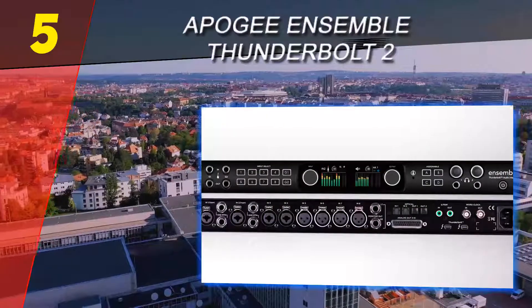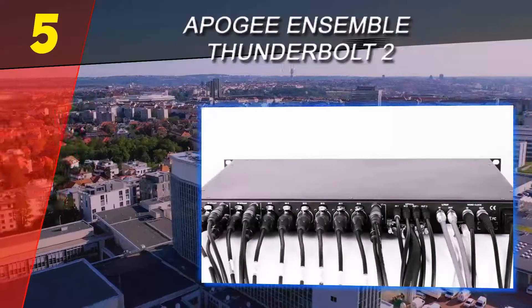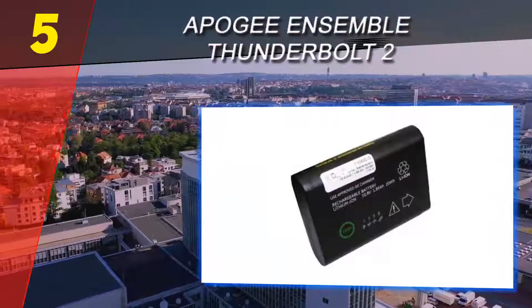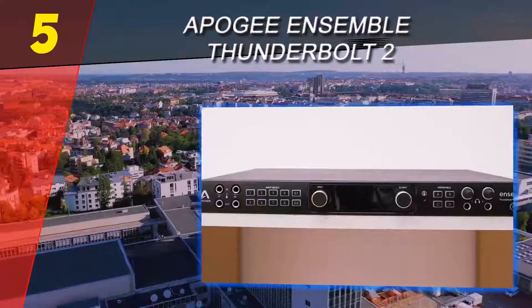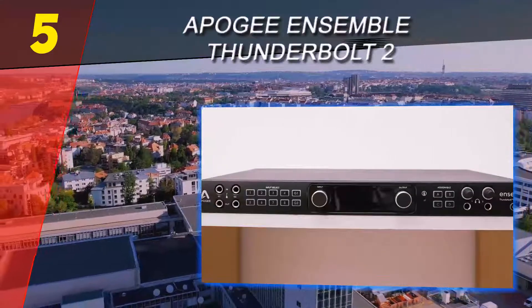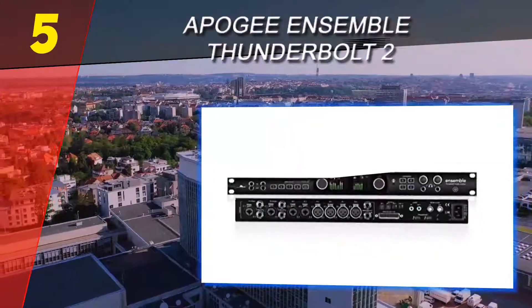As with most Apple-centered devices, do keep in mind that the price is going to be pretty high. For a few grand, you're definitely getting a high quality device. The interface feels very well built — it's sturdy and all of the buttons and knobs feel premium and precise. The front of the Ensemble hosts two direct instrument inputs with their own dedicated outputs below them.